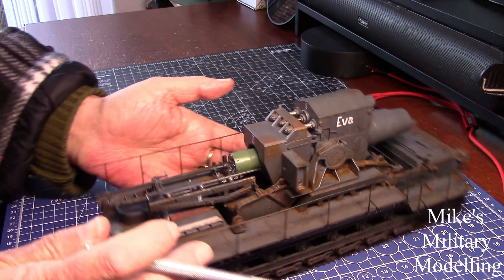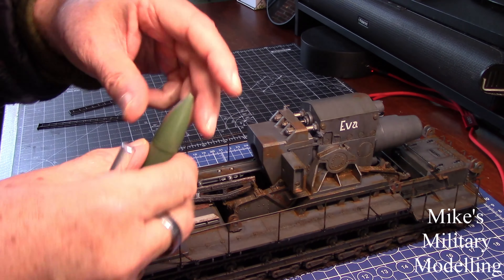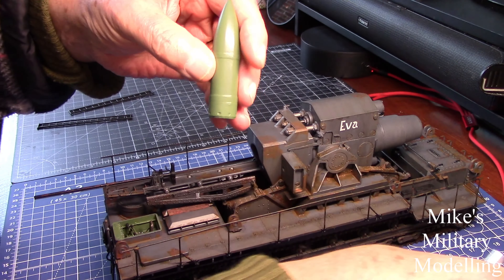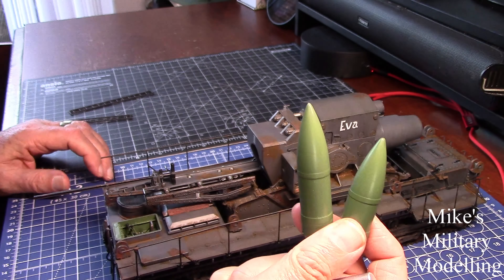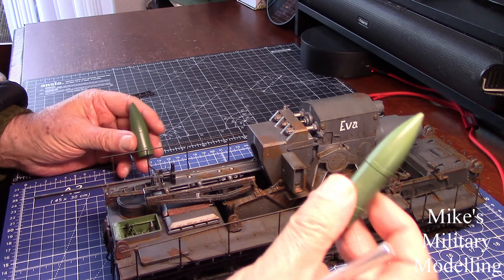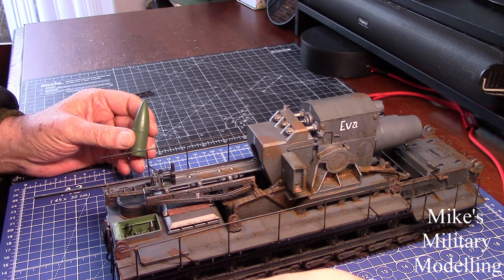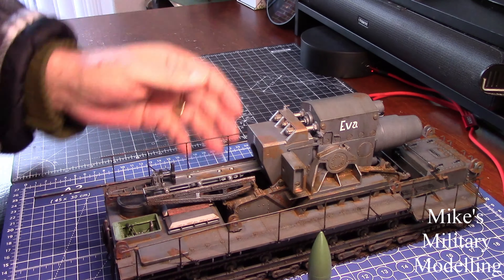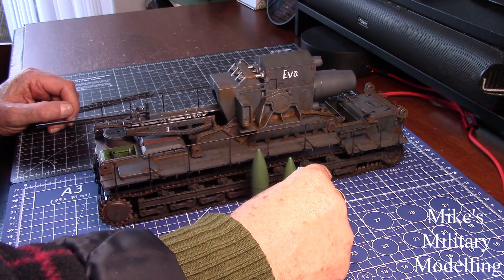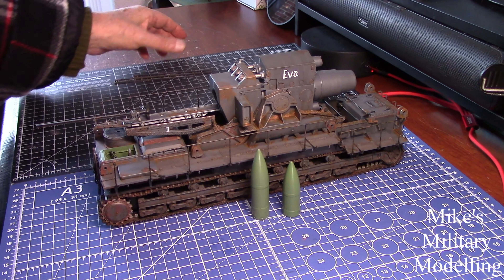There are two shells. This one in here is what they call a large shell — I'd call them both large shells — and this one is a standard shell. Putting the scale back to real life, that one would be nine feet tall and this one would be six feet tall. That's a hell of a piece of weaponry. You wouldn't want to be on the receiving end of either of those two.